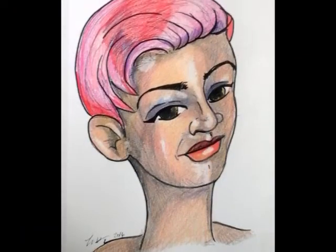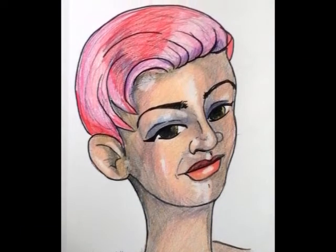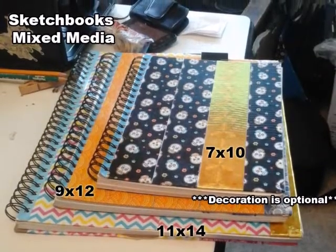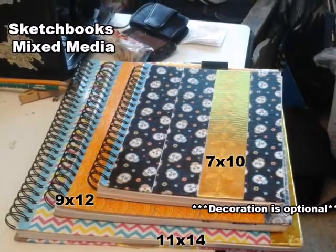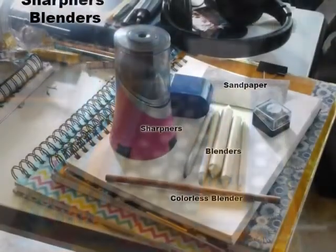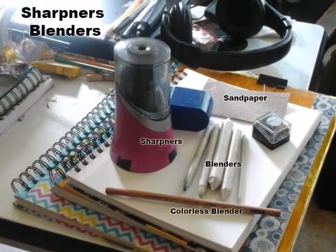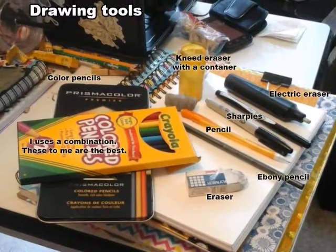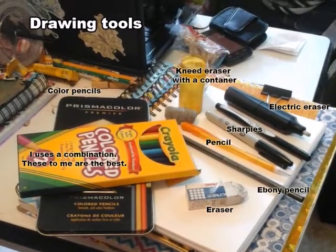Here is the finished project — this is how it looks. These are my sketchbooks in the different sizes I have. See the duct tape? And these are the pencils, sharpeners, and blenders I have — some of the equipment. And here are my other drawing tools.